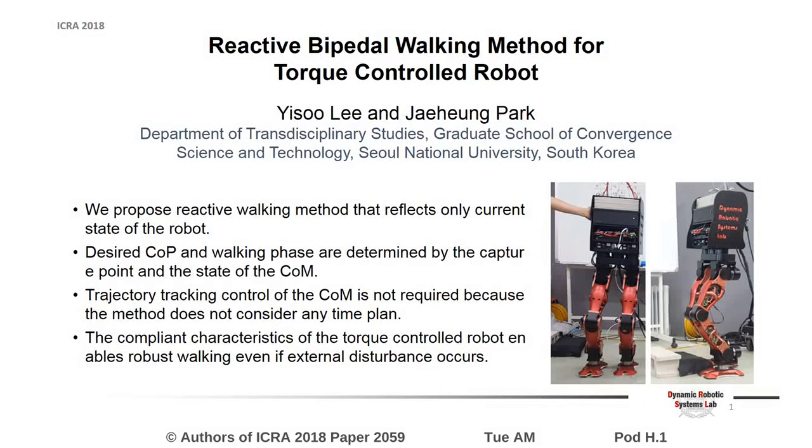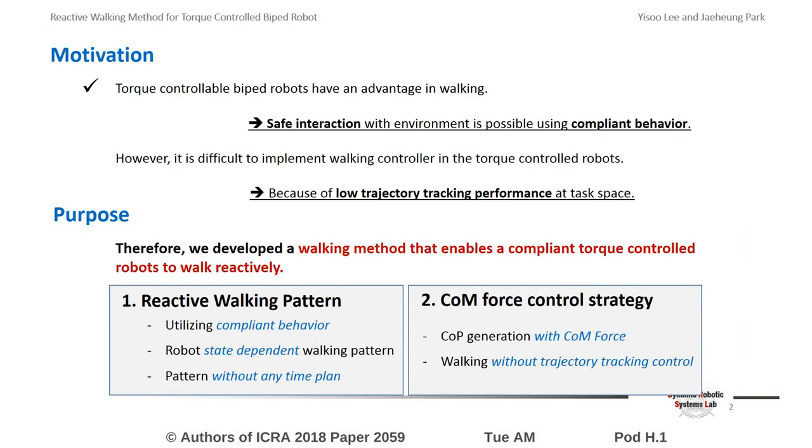The title of this study is Reactive Bipedal Walking Method for Torque-Controlled Robots. Torque-controlled biped robots are capable of safe interaction with humans or the environment utilizing compliant behavior. However, their trajectory tracking performance is relatively low compared with position-controlled robots.